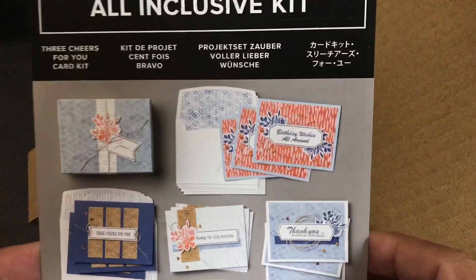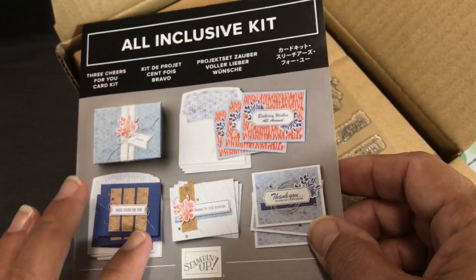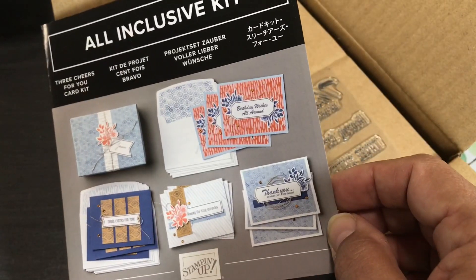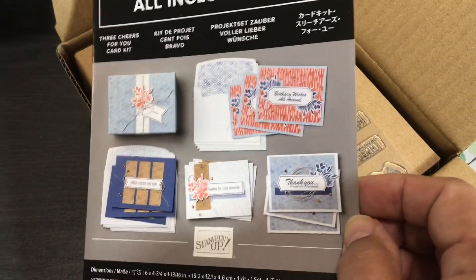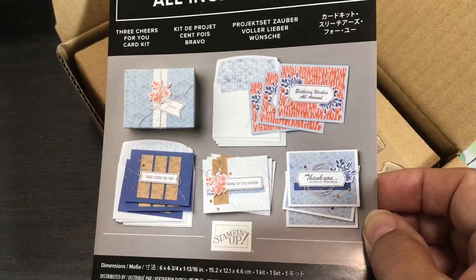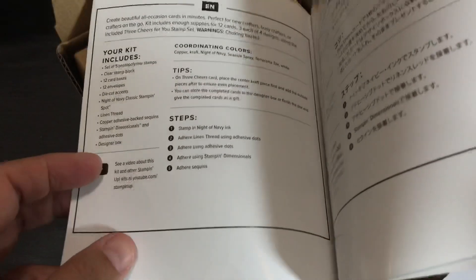What I like to do in this series is first show you the kit, the coordinating colors, and unbox it and show you the supplies. Then I go off and create projects and come back to show you those projects. So far in this series I've created and shown you 179 projects from the first six kits and I spent almost 40 hours working on those. I like to give you ideas of how long things take.